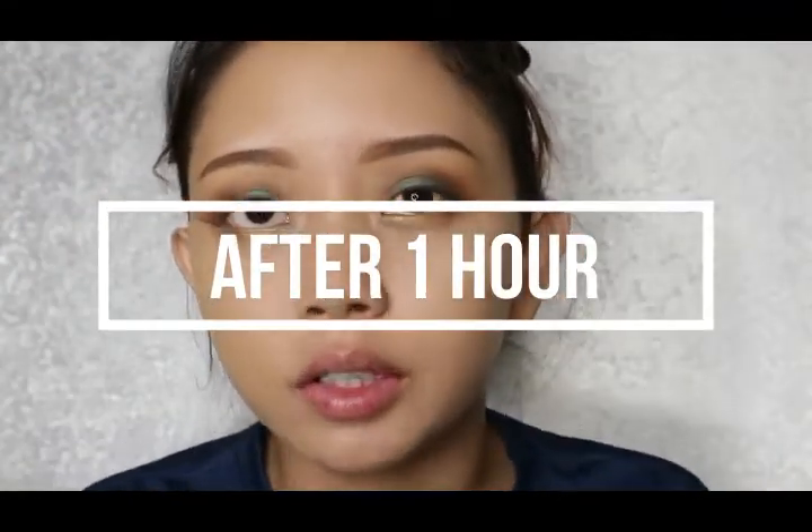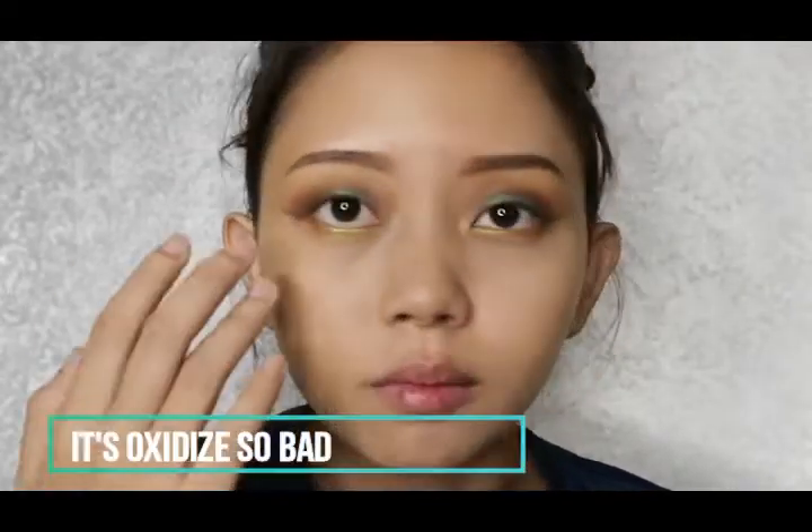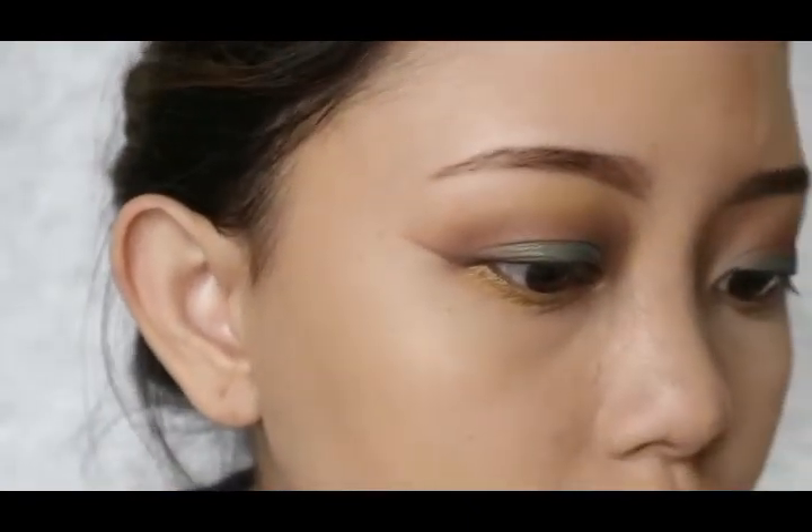Okay guys, it's already been one hour. I'm not sure if you can see any difference from this video but I can definitely see from my mirror — the YSL foundation has already oxidized. I already tested it on my hand before, and after about three hours it becomes really dark. It hasn't changed too dark on my face but it has oxidized and it's now matching my skin tone. The finish on the YSL foundation looks a bit patchy here.